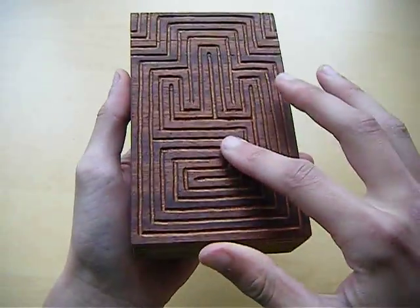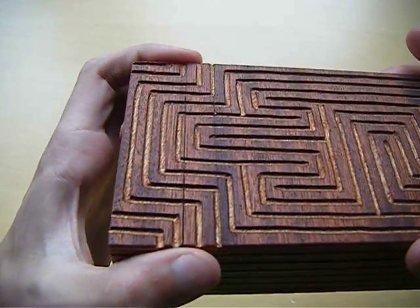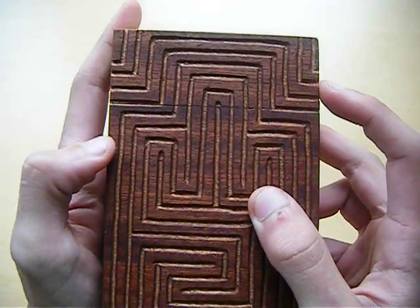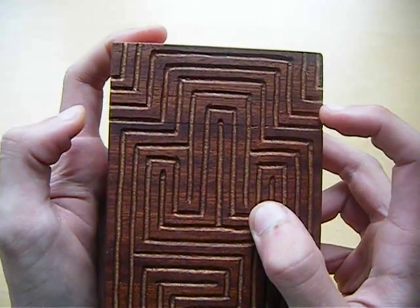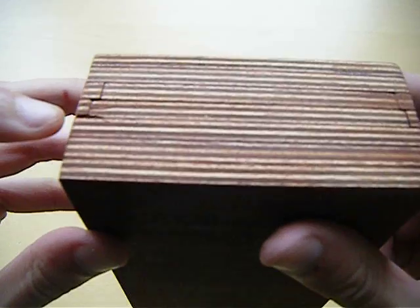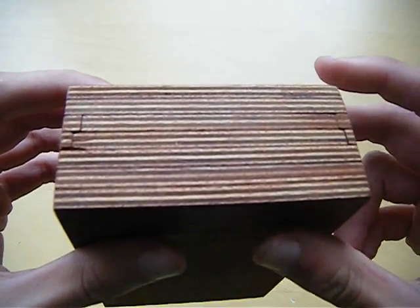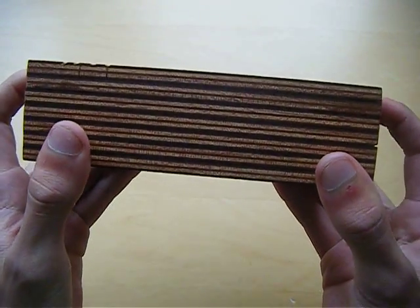If you look at it you see a lot of lines on the top of the box. If you have a closer inspection you can see these lines which indicate a small slider which can slide. There are two things which means the top of the box can slide.